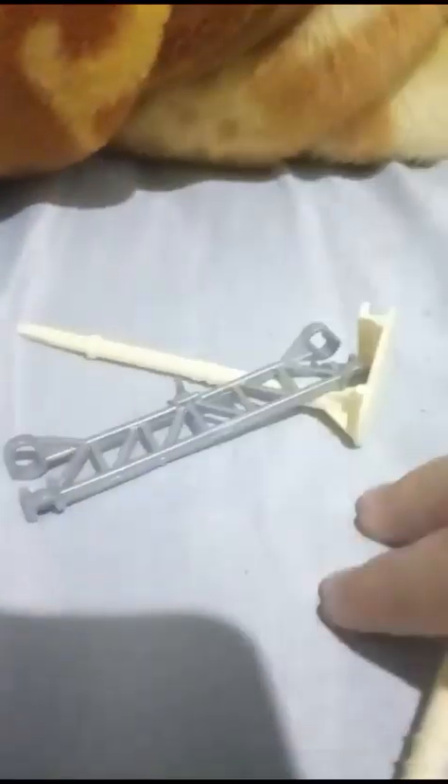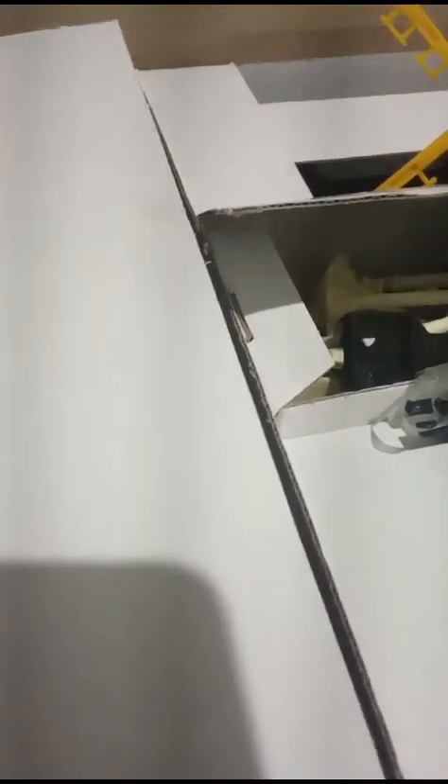Yeah, it contains this. And basically this is these two pieces. Let me close this up.